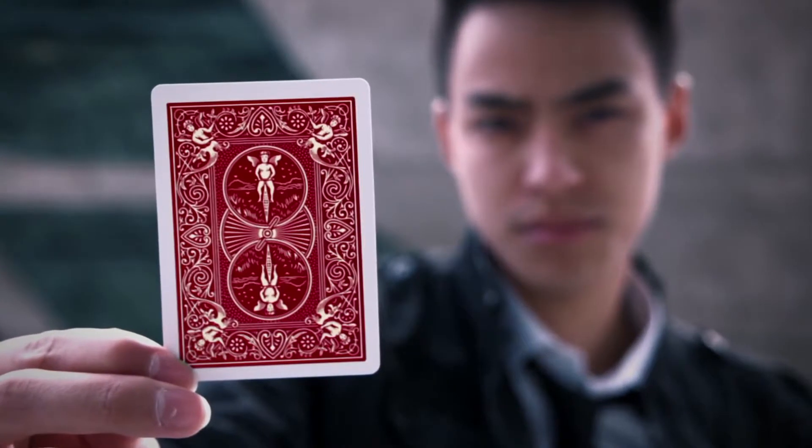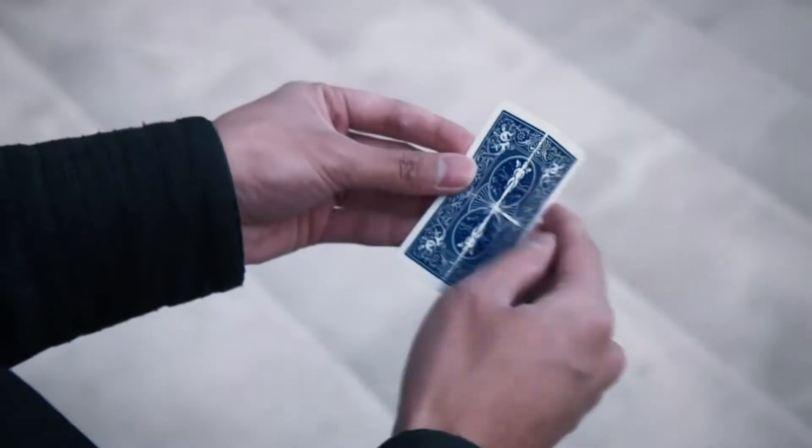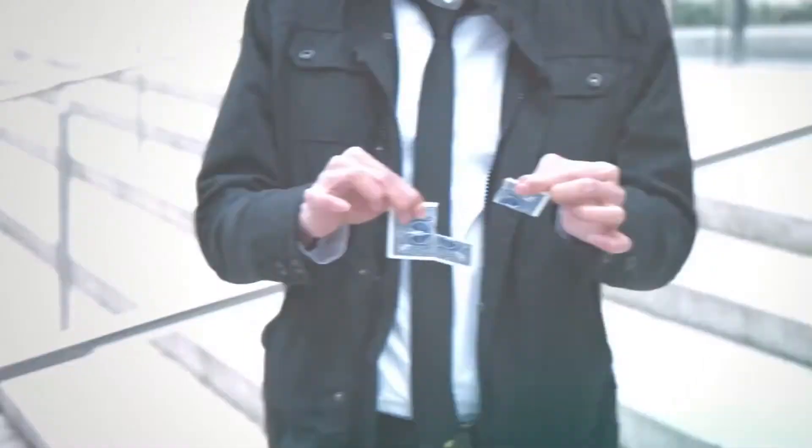Scratch everything you know about color changes and torn card effects. This is a visual single card color change that seems impossible even for magicians. From the mind of Victor Sands, we bring you a fresh eye catcher that looks utterly impossible. This is Contrast.